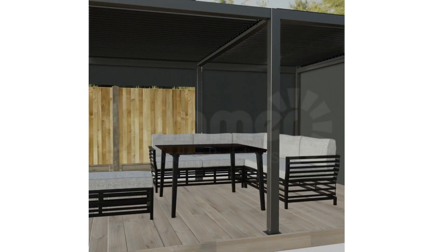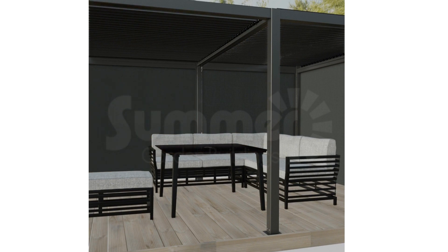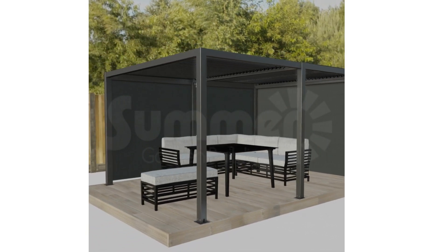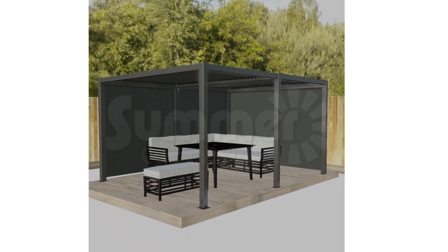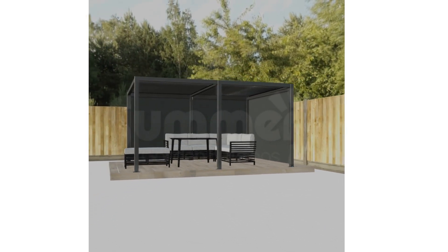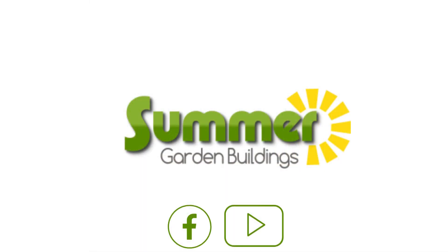Just that little bit more luxury. Sturdy and durable — our gazebo is made from powder coated aluminium. With an unbeatable price, this gazebo is the ultimate in garden relaxation. Let your garden shine with summer garden buildings.